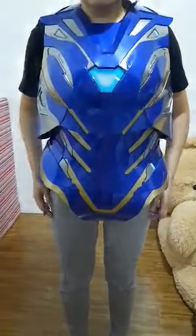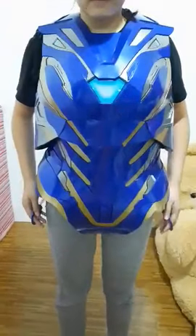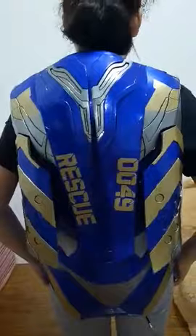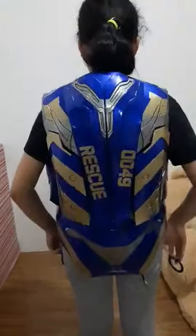Good day to you guys. This is my pepper pot rescue armor with the pull-down string for the wing. Just gonna fold this string, then the wing plops. You got to make it like that, then pull the other one.